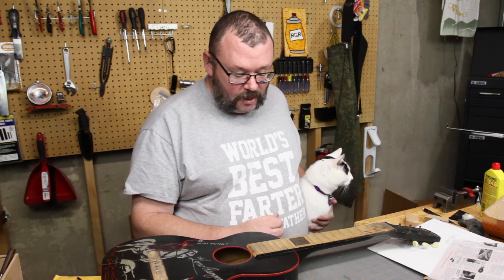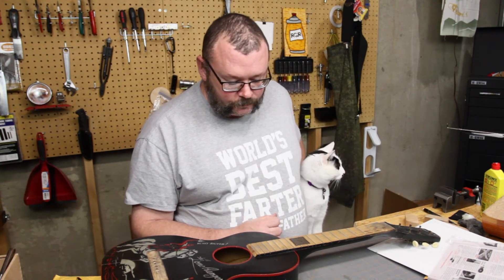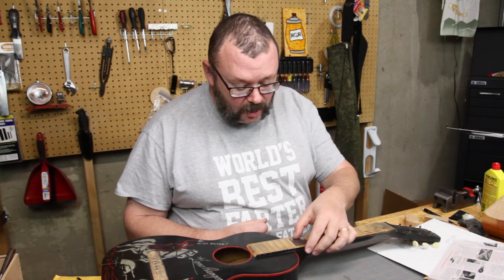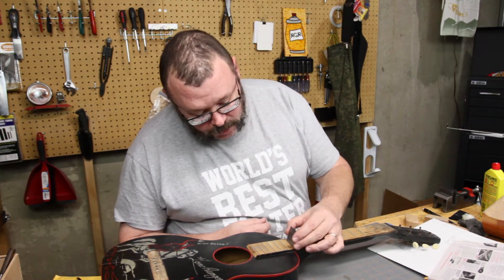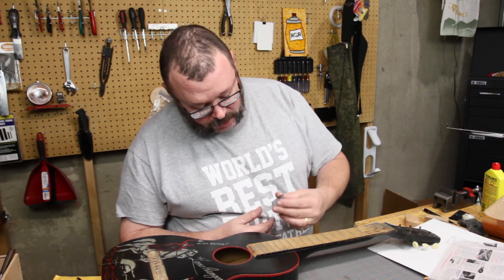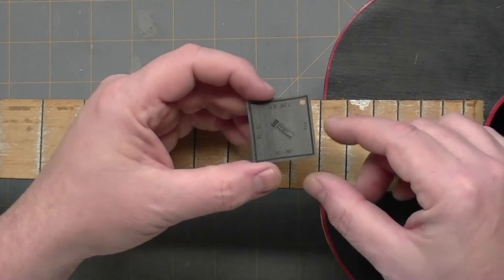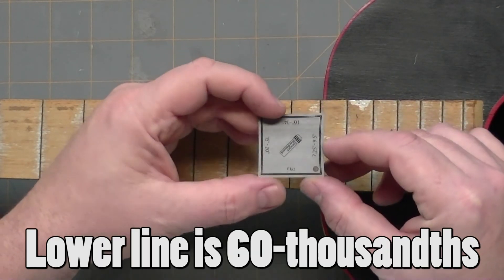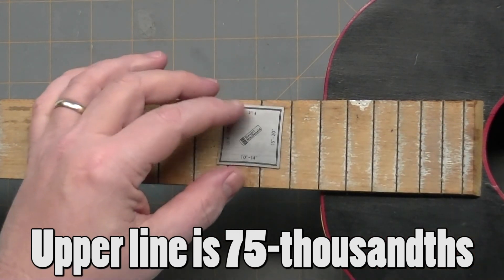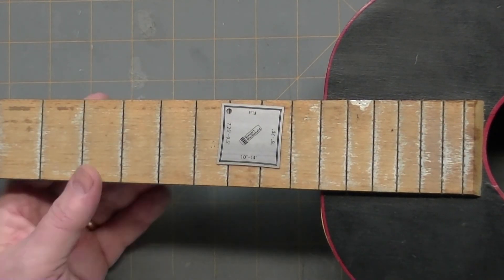It has two lines on it, and I don't know if you're just comparing lines or what. So anyways, we'll have to look at the StewMac video and see what they say about that. But anyways, it has it in flat seven and a quarter, nine and a half, ten to fourteen, and a fifteen to twenty inch radius for your fret board.